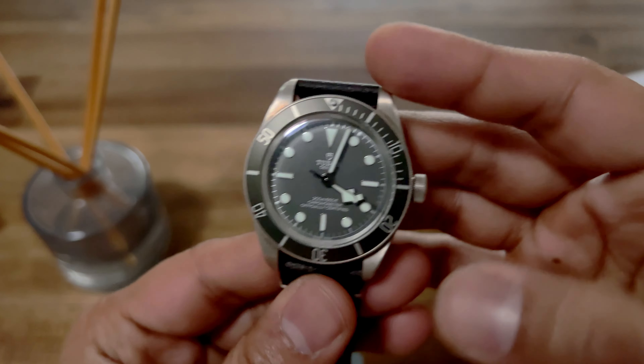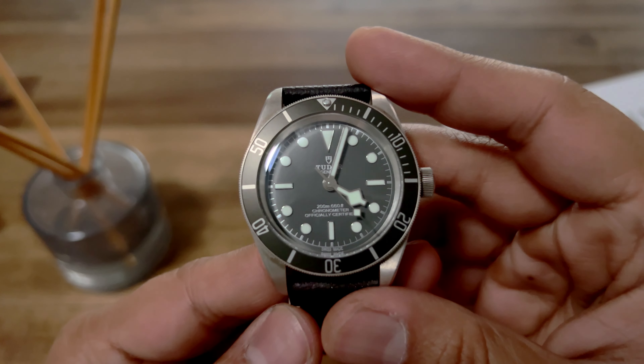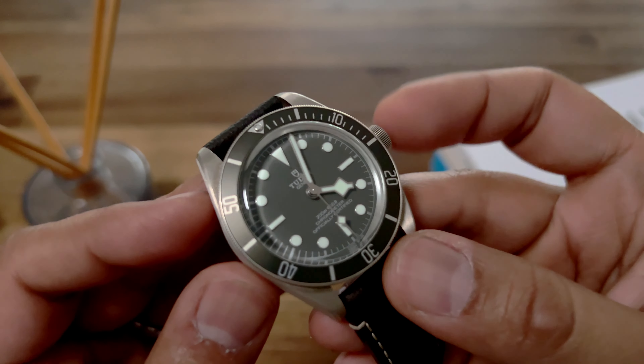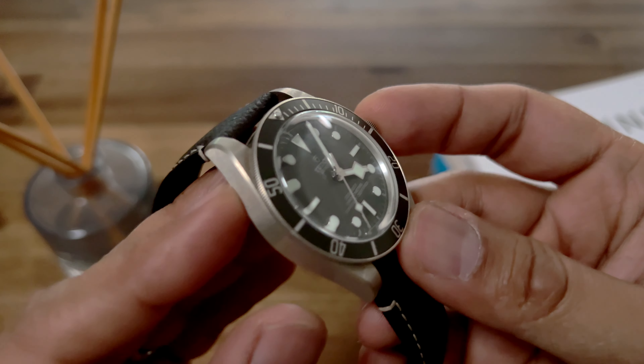Overall, I've really been impressed with this watch. This, along with the Tudor Pelagos, has served as my beater watch for the past six months and I do wear it quite often. I love it. I still think it is one of the most beautiful watches in the Black Bay range and I continue to reiterate that.